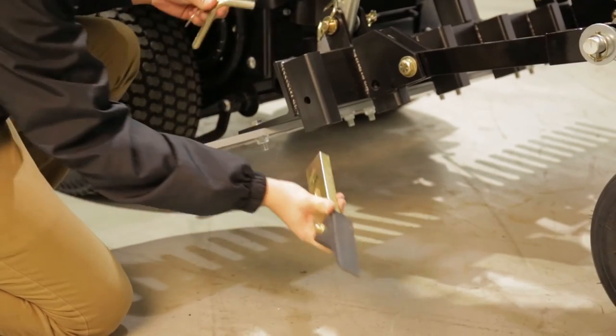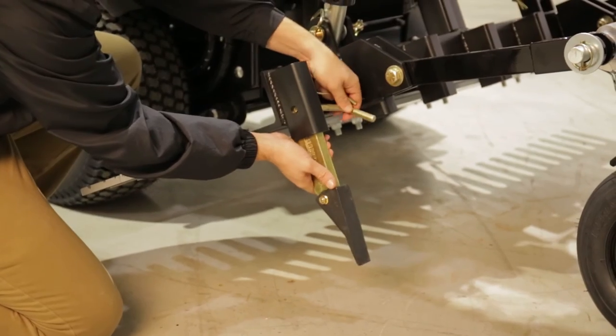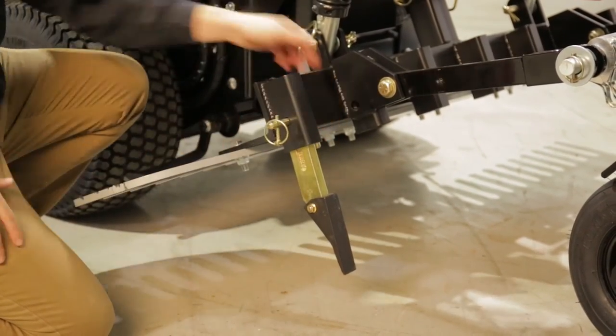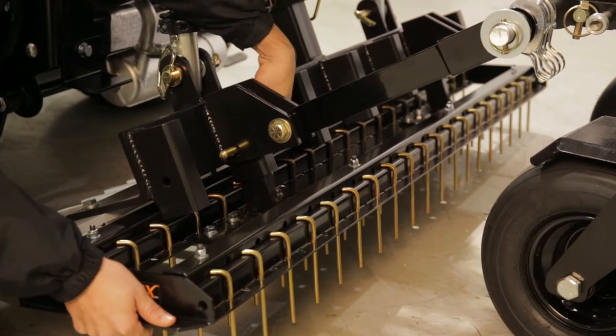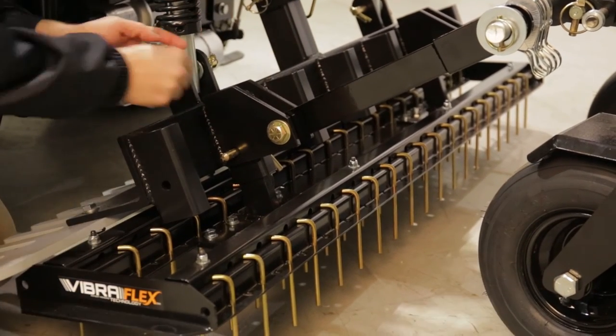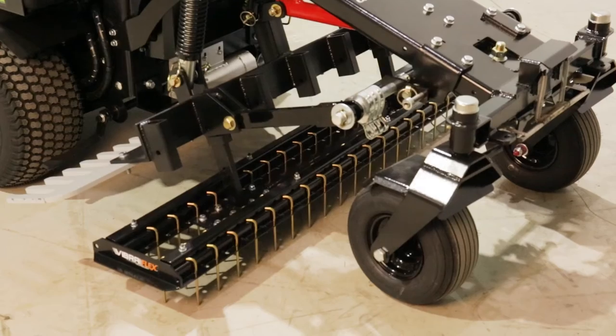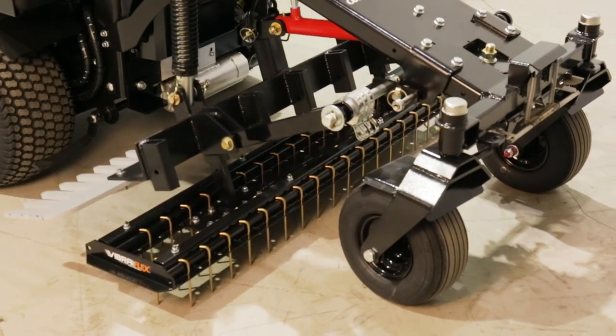A standard option, the seven ABI scarifiers insert into the pockets on the options dock with a bent pin and a linchpin. The Vibraflex is equipped standard on all sports turf units. The assembly will pin into two of the seven pockets centered underbelly. Attaching the Vibraflex can be done alone, but it's easier with two people.